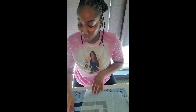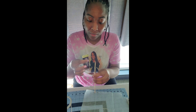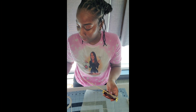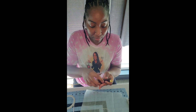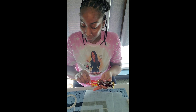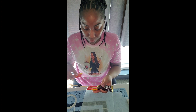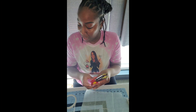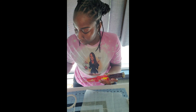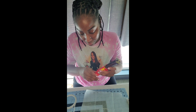Now that you have your double-sided tape on your kebab stick, you're going to apply your candy. I'm going to place one on the front and one on the back. I'm going to use the other two candies — I have some Starburst and I also have some Kit Kats — to do the same.